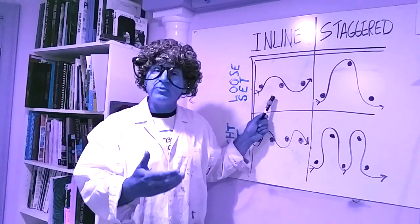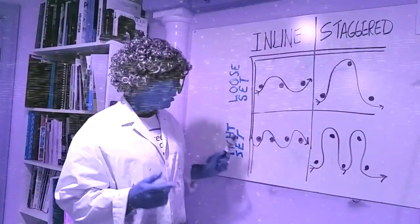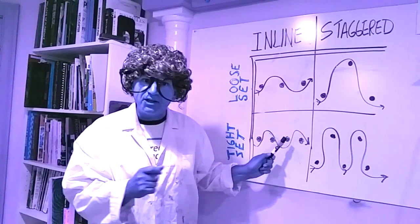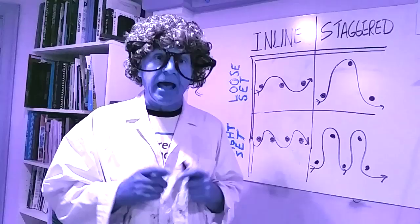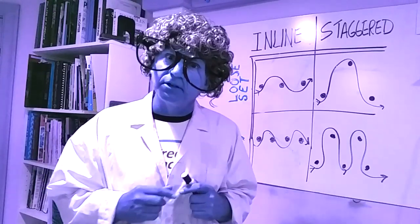They can also be a loose set, where the spacing between the gates is generous, both inline and staggered. Or they can be a very tight set, where the racer has to rapidly go left and right. This can also be applied to the stagger. Adding slaloms to your course design will make your racing experience wonderful.